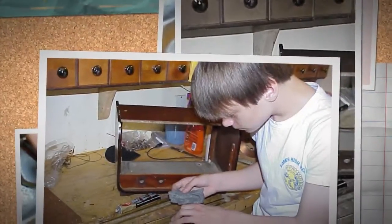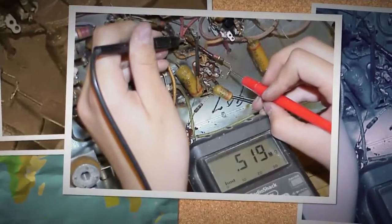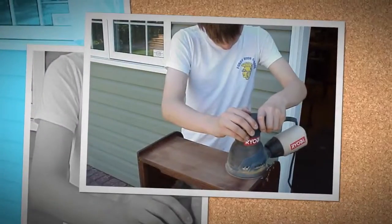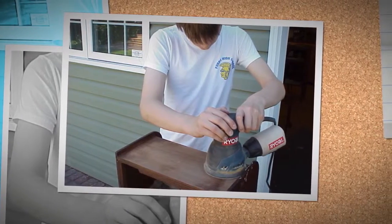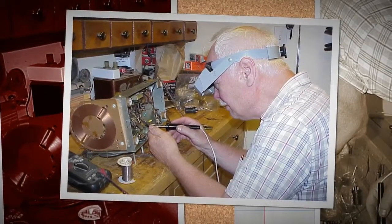We then decide to apply power to the radio. The radio is working reasonably well. We then remove the grill and speaker board and Jeff polished the brass trims. The grill cloth is in very good condition and there is minor discoloration of the brass trim.